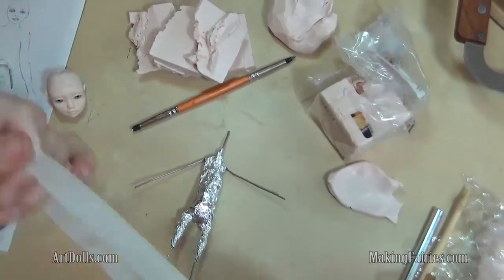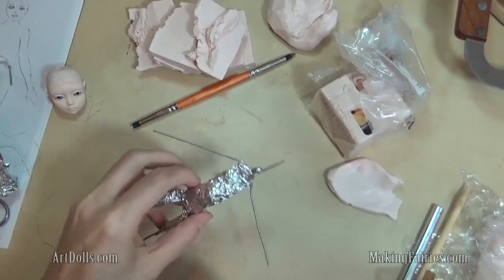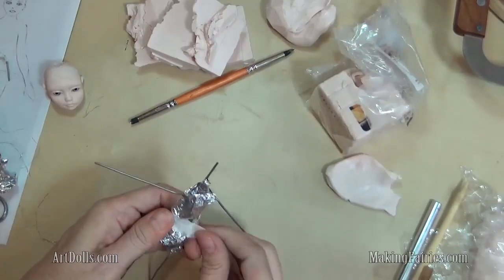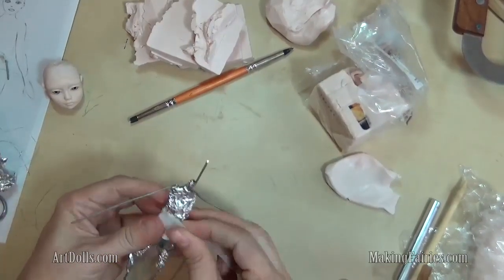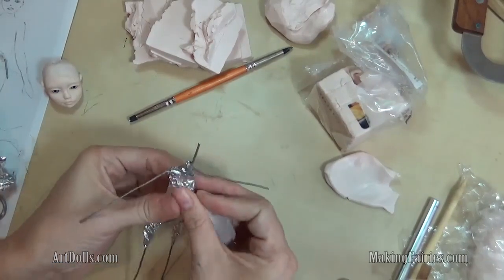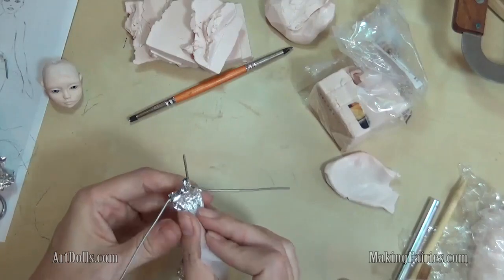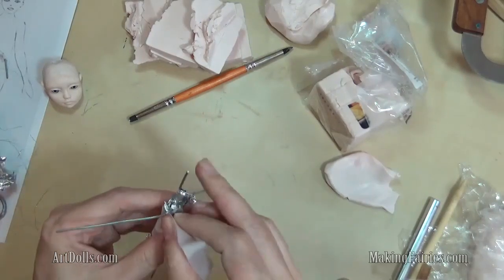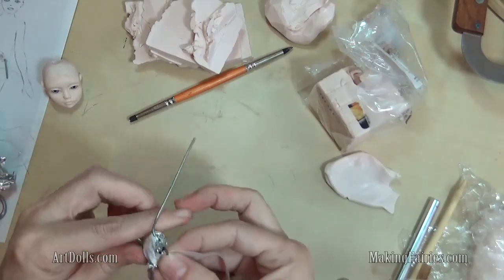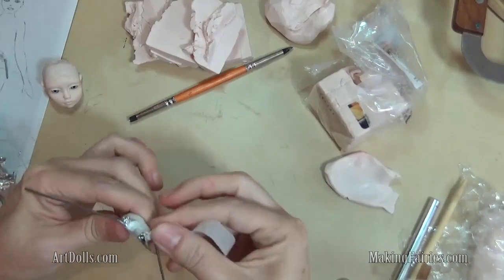If you're new to sculpting, you might wonder why we put paper tape on these armatures. The main reason is because it gives the clay something to adhere to much better than the tin foil. It also helps to conceal the color of the tin foil, so you just have something white underneath within the clay. That way, if your clay ever gets kind of thin, you're not going to have this dark color showing through. So that's another reason it's good to use the paper tape.